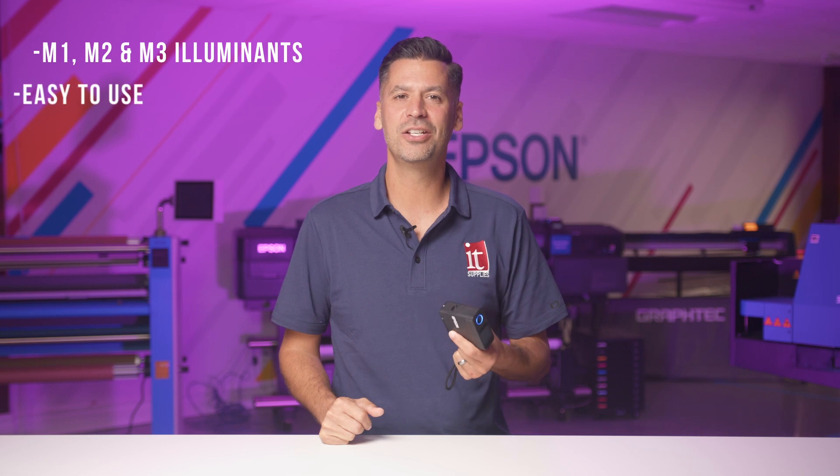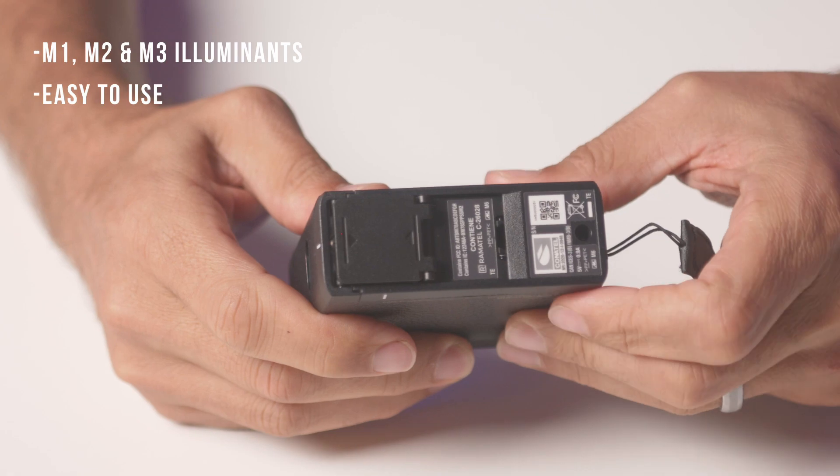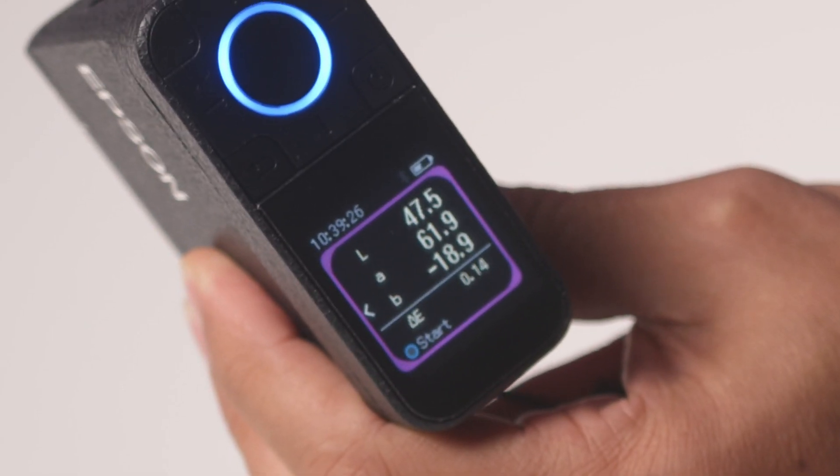This unit is easy to use. You simply hit the power button, calibrate when prompted, and start measuring. This device will automatically create a delta E value for the last two readings.